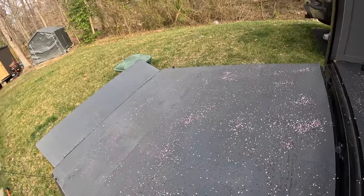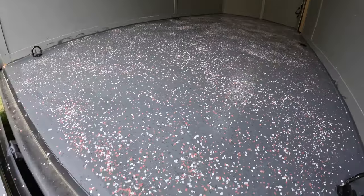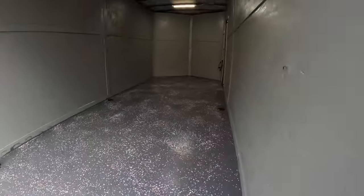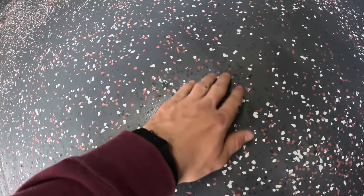Here's the interior. This side's still pretty wet. Up at the front section it's pretty dry already — you can see it's all pretty stuck. I'll go through and blow it out and then roll over it with something so that way it sticks a little better. Right here it's still pretty wet because I started going heavier with the paint when I realized I had more than enough.